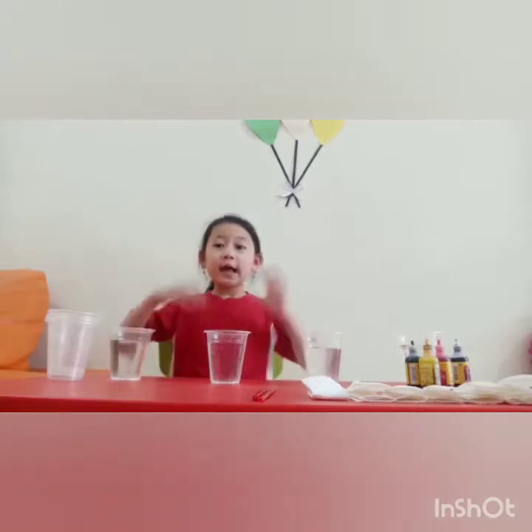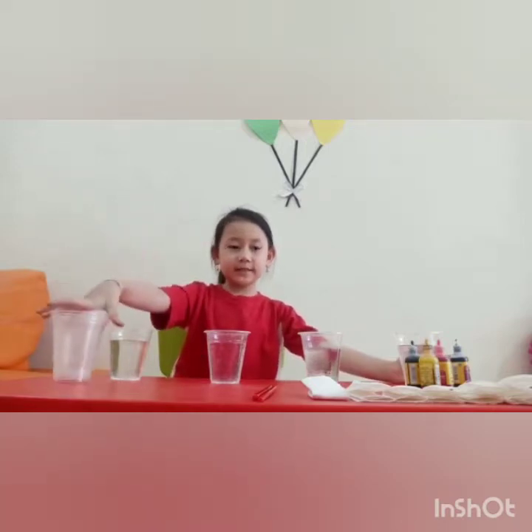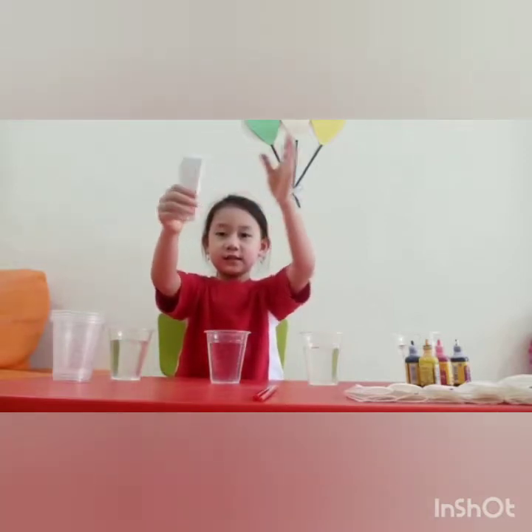First, we need 8 cups — 4 water cups and 4 empty cups. And then we need to put them like this.